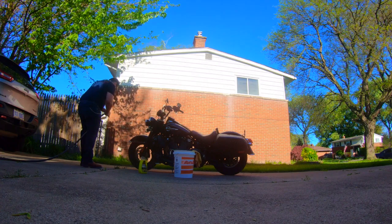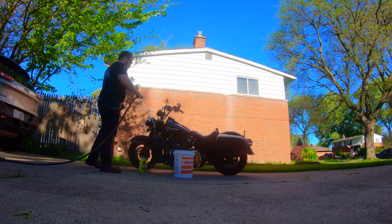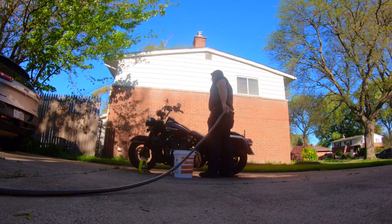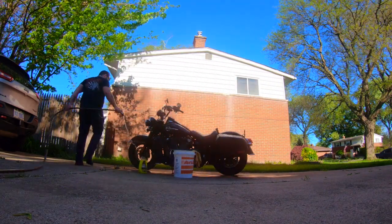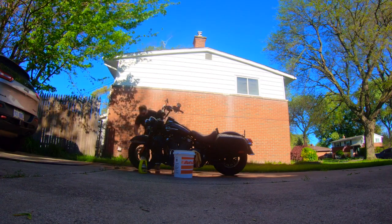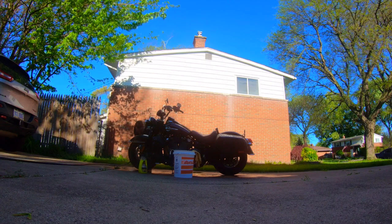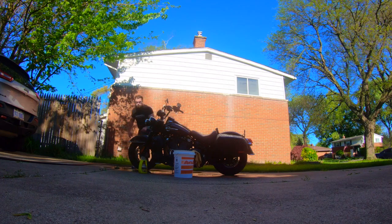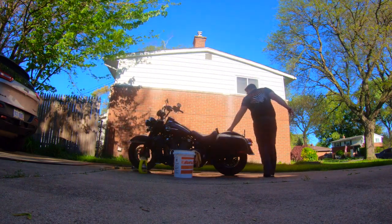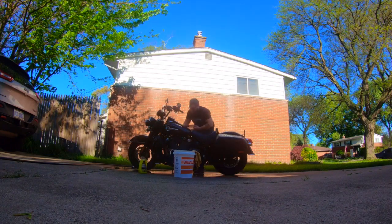Once you figure out how to work the damn hose, completely wet down the bike. Good job — he just realized he forgot to put the condom on the air filter, so guess what, it's wet. Here's the moment where I walk around the whole motorcycle to get to the saddlebag I was standing a foot and a half from. Well, I found the condom — better late than never.